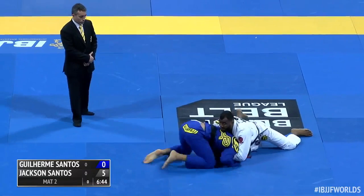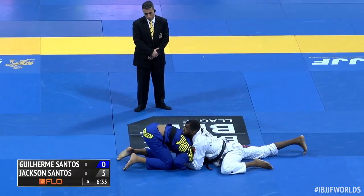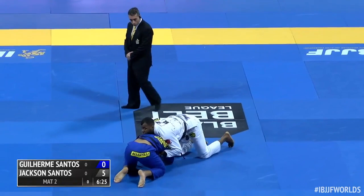Santos looking for a way to get to his stomach there. Grabbing the pant leg — might save him from Jackson going to his back here. There's the sprawl from Souza — it's a nasty sprawl. My goodness. Head is buried onto the mat. Looking like he wants to go behind here.